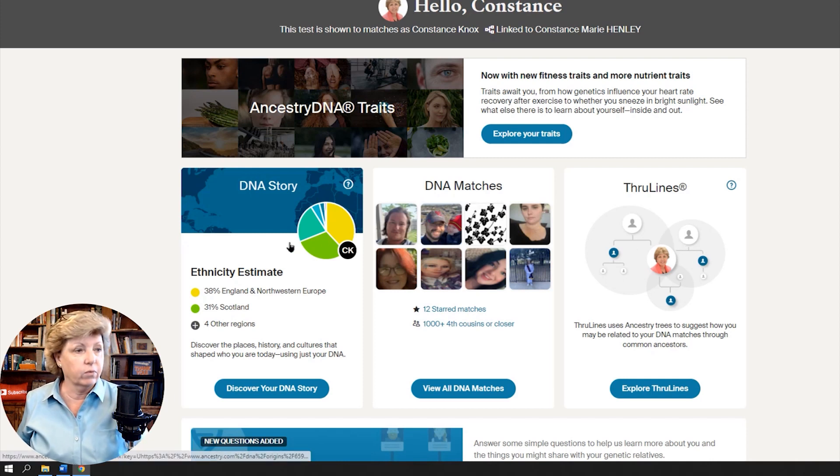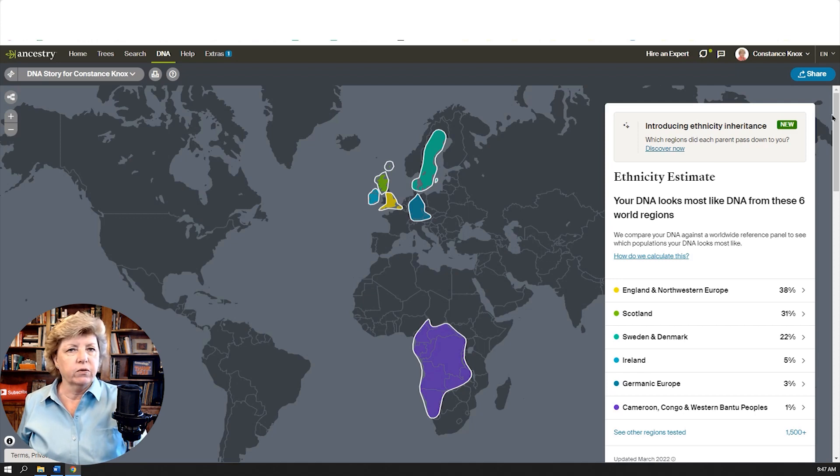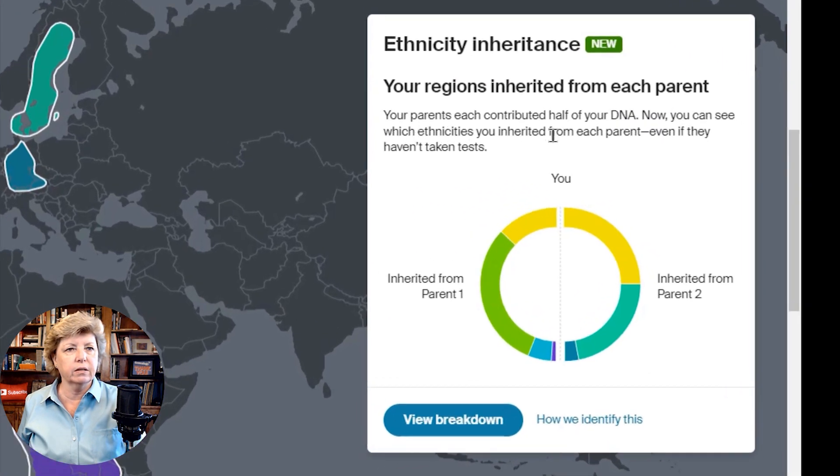We're going to click on Discover Your DNA Story. The first thing you see is the typical window you normally see. There is a new button — you can hit Discover Now, or scroll down to Ethnicity Inheritance. It says your parents each contributed half of your DNA. Remember, this is autosomal DNA, so 50% comes from mom and 50% from dad. Now you can see the ethnicity inherited from each of your parents — Inherited from Parent 1 and Inherited from Parent 2.